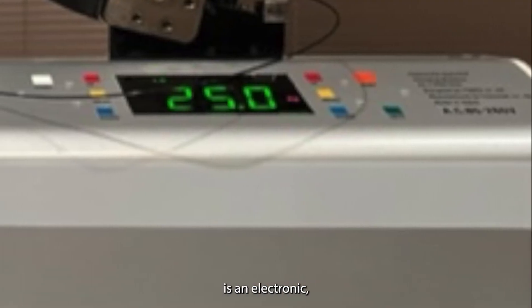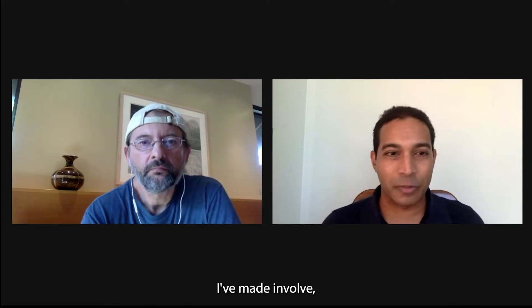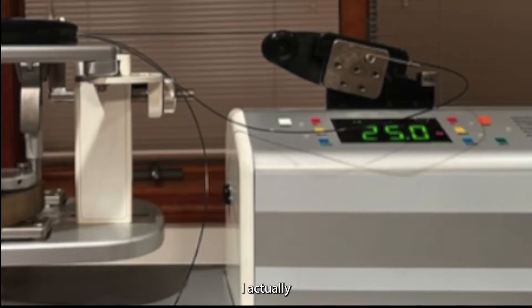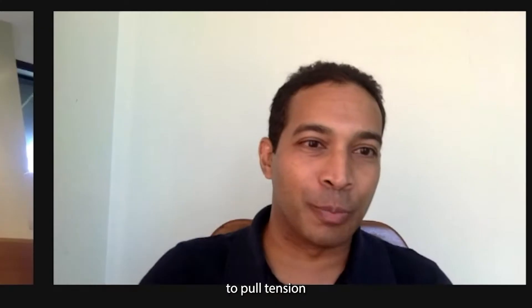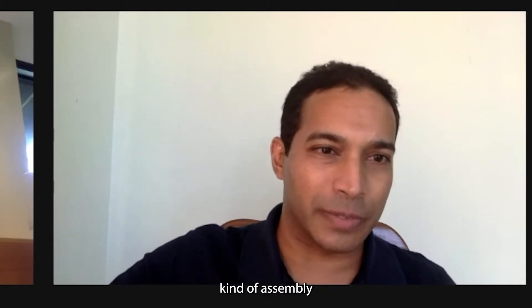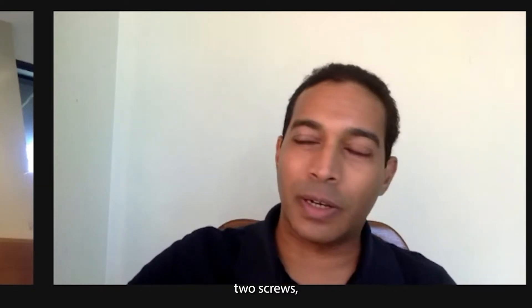My own stringing machine is an electronic linear constant pull machine, which I decided I'd like to modify to make some small improvements and optimize the end result. One of the modifications involved raising the tension head to pull tension in a straight line, in line with the grommets, instead of pulling at a downward angle for 360-degree rotation, as the overwhelming majority of machines do.